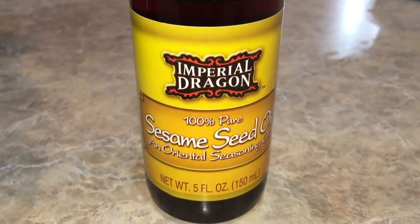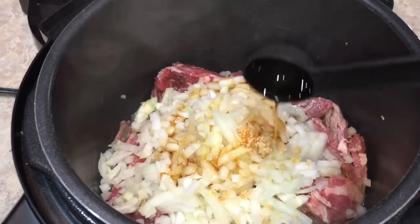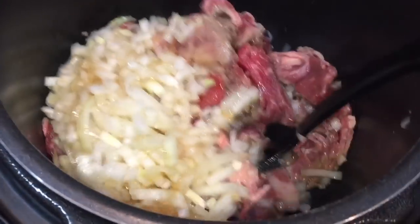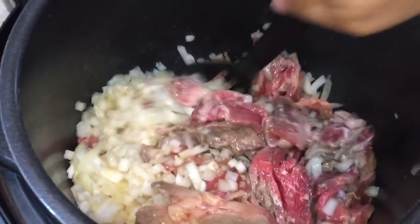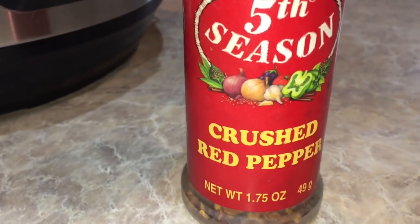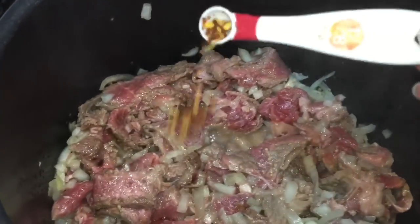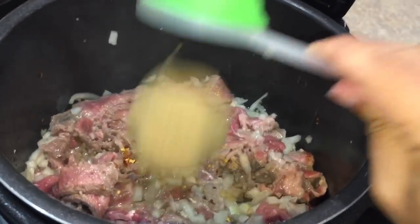I need two tablespoons of sesame seed oil — there's one and there's two. We're gonna give all of that a nice little mix and let a different batch of meat get browned on the bottom. We're going to add an eighth of a teaspoon — a tiny, tiny, tiny bit of crushed red pepper. Then we need a third of a cup of brown sugar. We're gonna mix that up again.